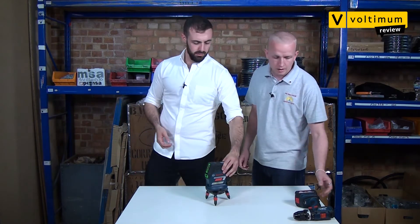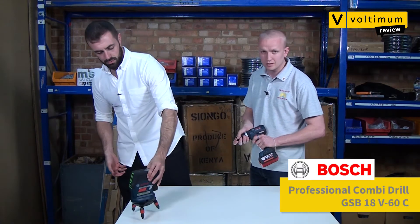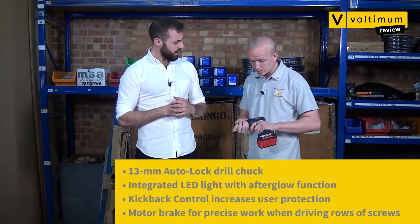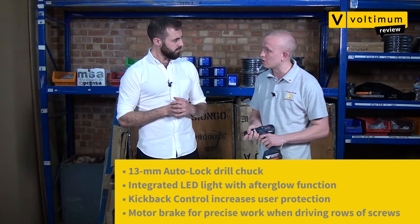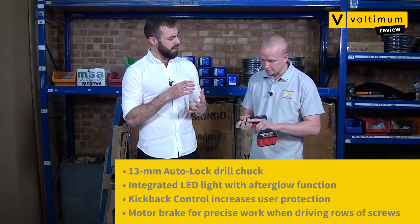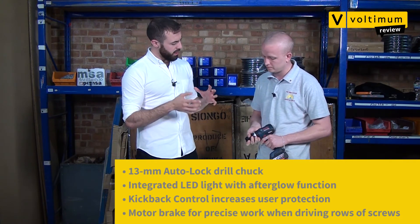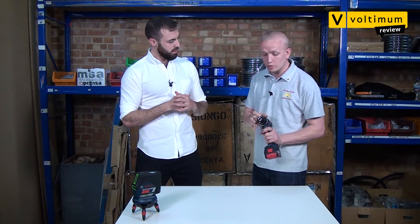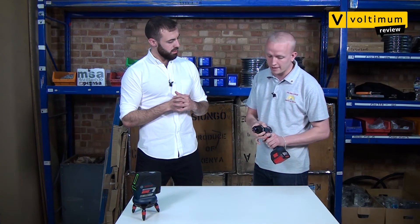What about with the drill? Here we have an 18-volt combi drill. It comes with a 5 amp-hour battery which is really powerful. It's got a brushless motor so it should last a lot longer, because there are fewer contact points. And you've got an all-metal chuck here, so that would stop it from wearing out really quickly. It's a durable tool.